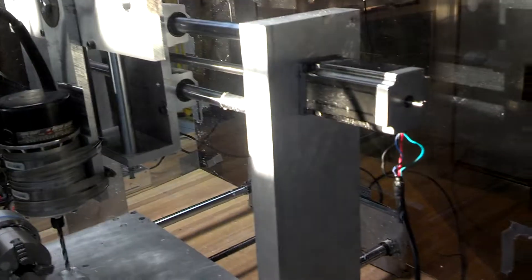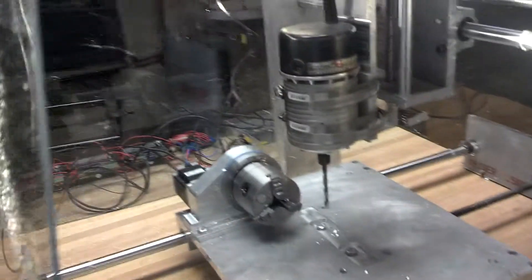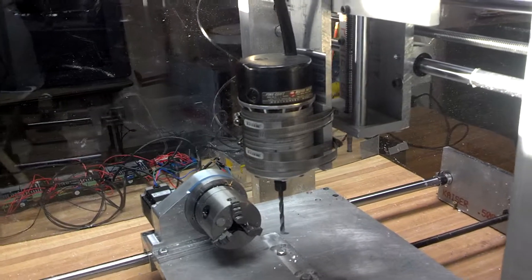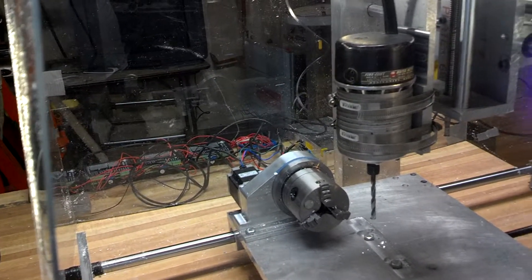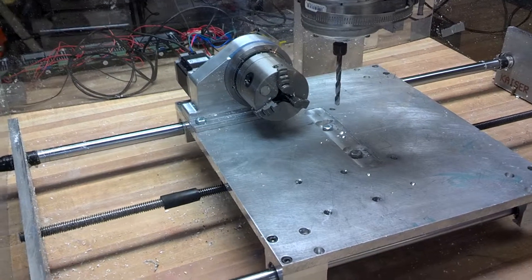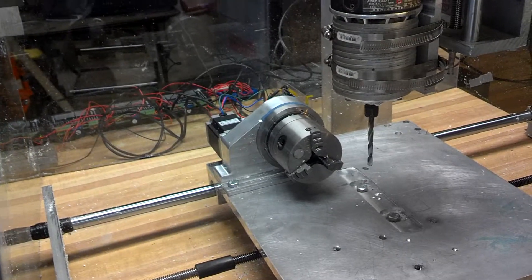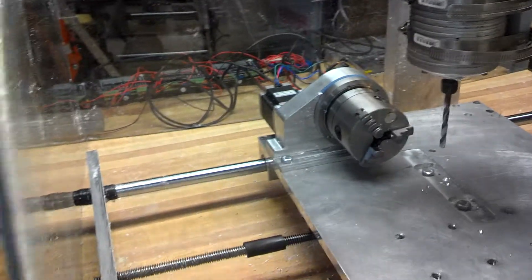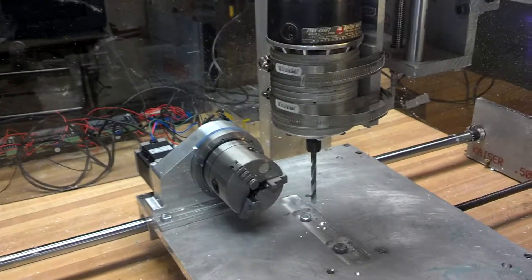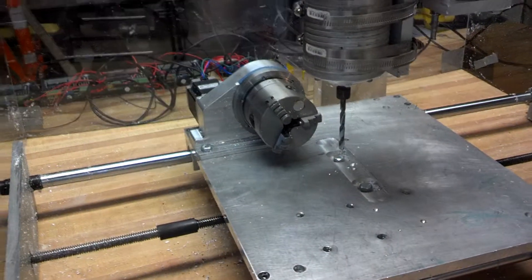I did build the CNC router myself from scratch — it's all aluminum. I don't have the good lead screws and all that; I just got the cheap ones. Later on I'll add the good ones. I've used the router quite a bit for the X, Y, and Z axes, but I've never used it for the A axis yet.